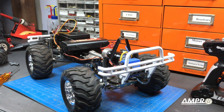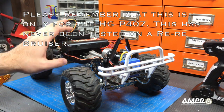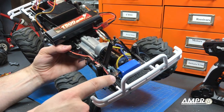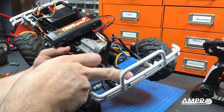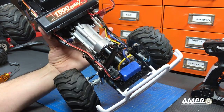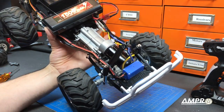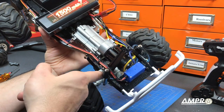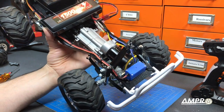Remember that this upgrade is intended for the HGP407. The original Bruiser is currently unable to accept this because the original Bruiser uses a metal plate that the Ampro center mount would replace to support the motor. So right now this is not compatible with that vehicle, but we'll see what happens in the future. I also just realized I left that steering bell crank in there, so that's going to have to go.